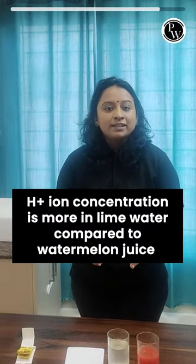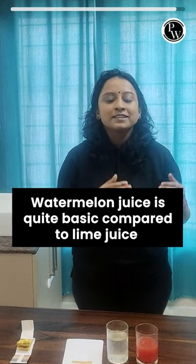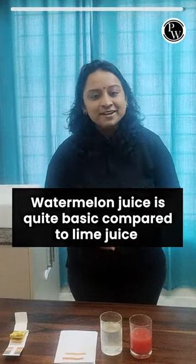I will tell you about this. In lime water, it is just a H+ 7 concentration compared to watermelon juice. So watermelon juice is quite basic compared to our lime juice.